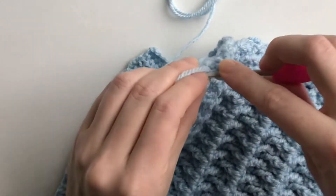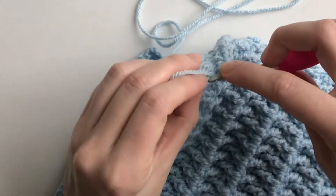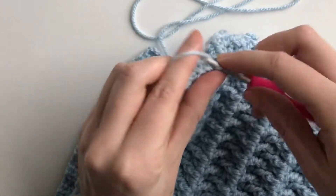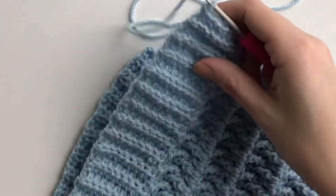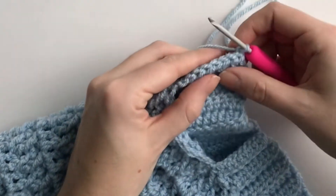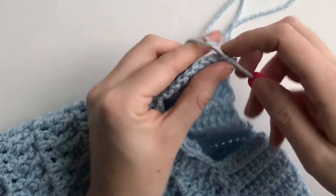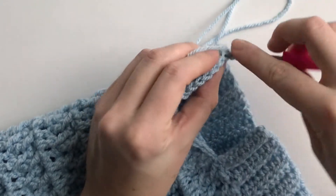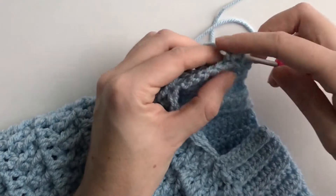6, 7, and 8, and then I chain one and turn my work. Then I continue going down — 8 HTCs in the back loop. So 8 half double crochet in the back loop.